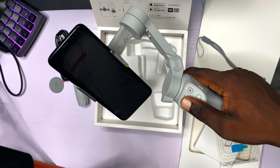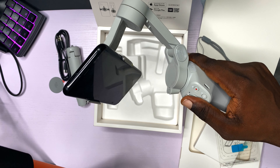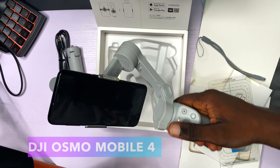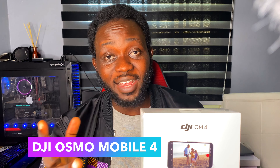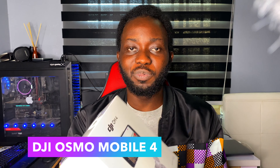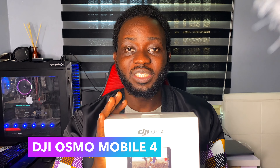So I got the DJI OM4. This is a gimbal for smartphones — you can use the iPhone, you can use any Android device. This is the latest edition by DJI, the DJI Osmo Mobile 4. I am very excited that I got this. I am going to be doing an unboxing and a little video on the setup and impressions, maybe a review.